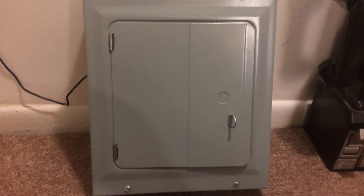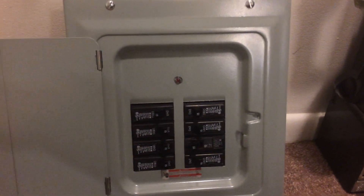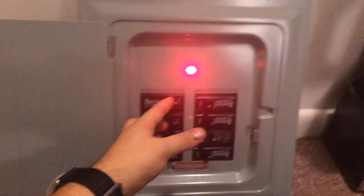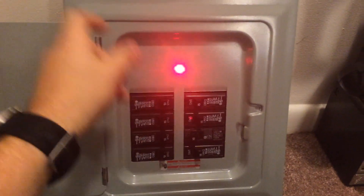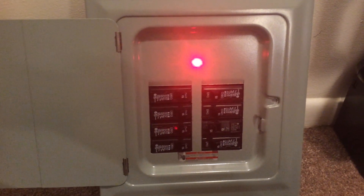I just finished a new prototype puzzle. It's a breaker box built with breakers. It is locked until the user knows the correct breaker pattern — then it turns on a success light. It also triggers a relay on the interior, so you can control lights, doors, or anything else you'd like to control.